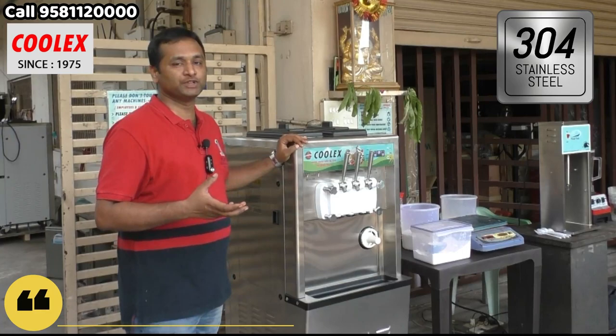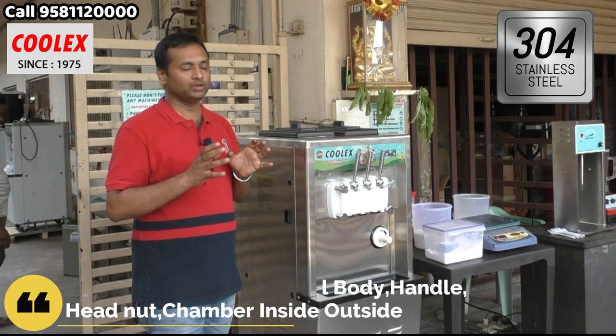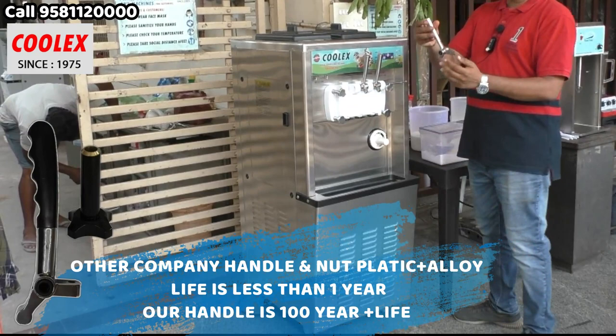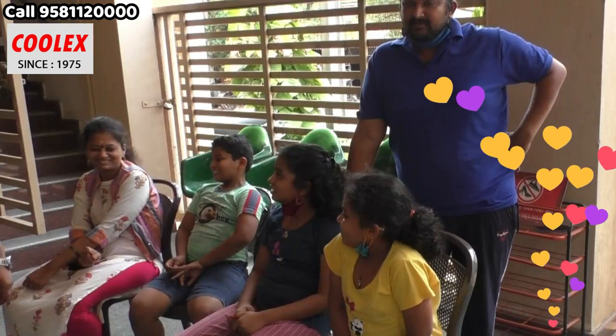Today we will explain our softy machine, which is a highly advanced machine. The first feature is that this machine is totally 304 stainless steel. In the market you get machines at a lower rate, but they are not 304 — they are 202. In this machine, all the external parts and main internal parts which are in food contact will not rust at all. Even this handle is also stainless steel 304.